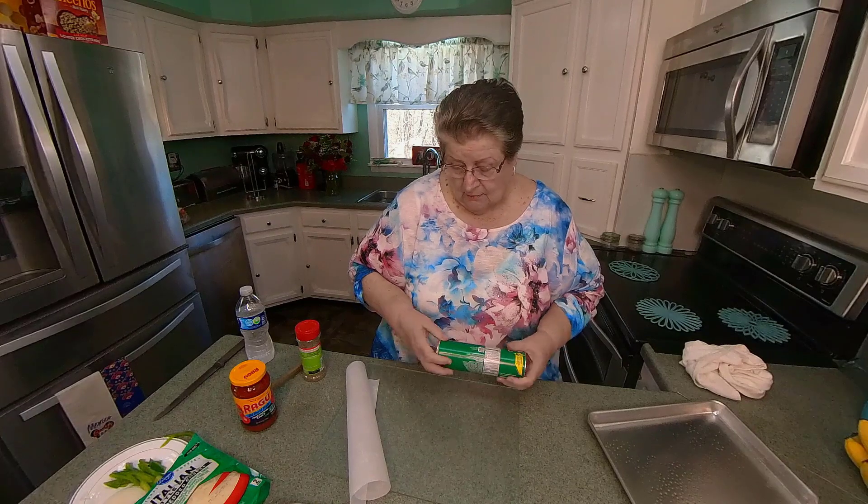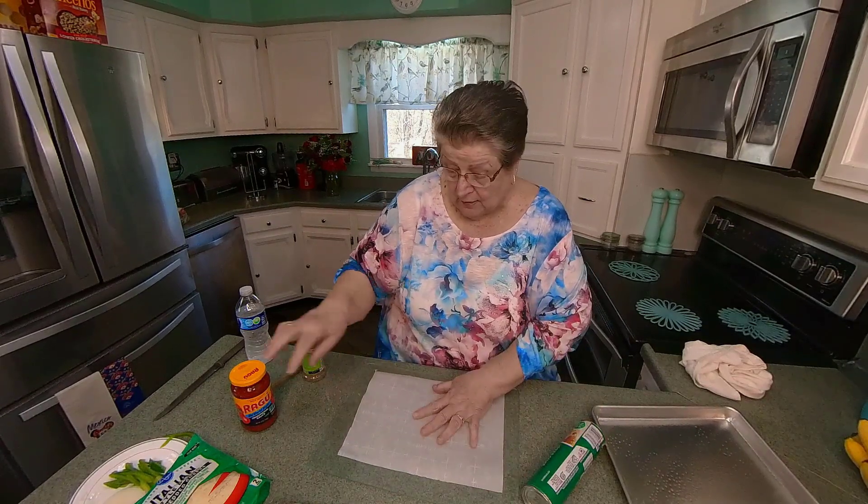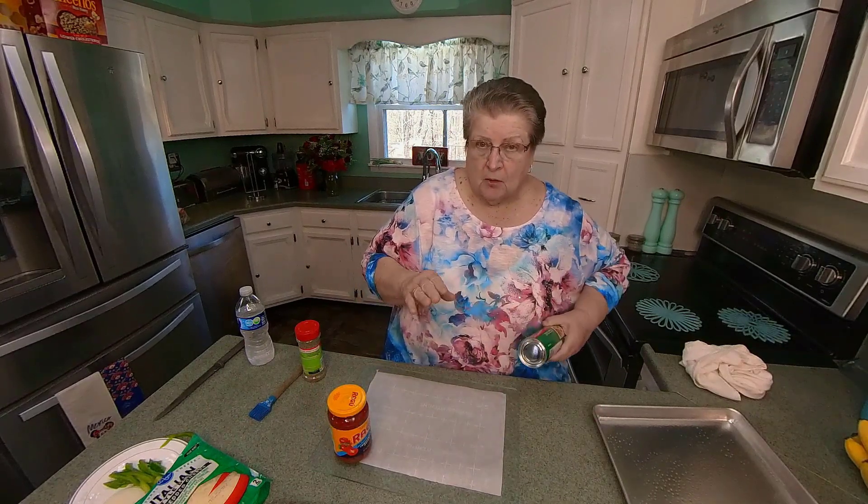Hi, everyone. We're going to do something very different today. Well, I think everything I make is different sometimes. We're going to do a stromboli.